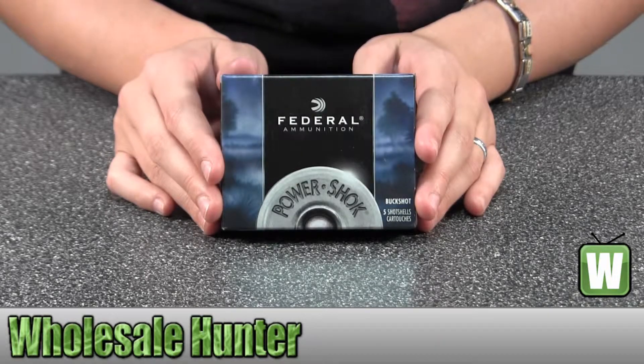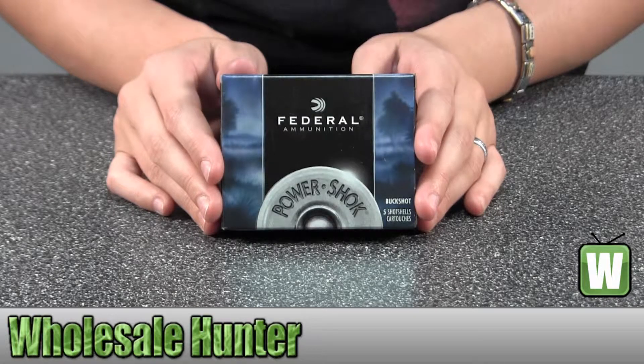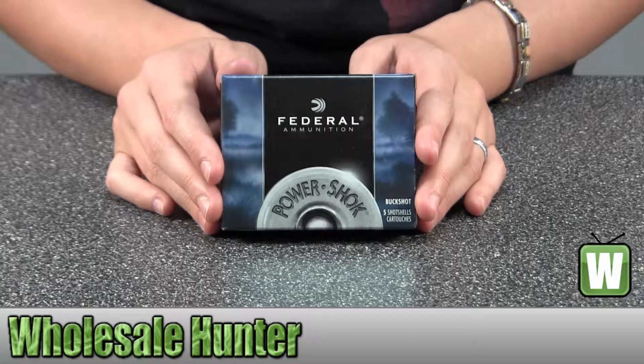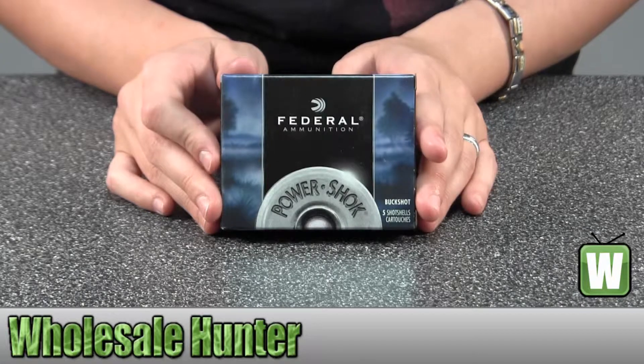Hello, this is an unboxing video for manufacturer number F2072B. This is by Federal Cartridge. These are 20-gauge shot shells, classic buckshot, 3-inch Max Dram. There are 18 pellets per shot size, and there are 5 cartridges per box.